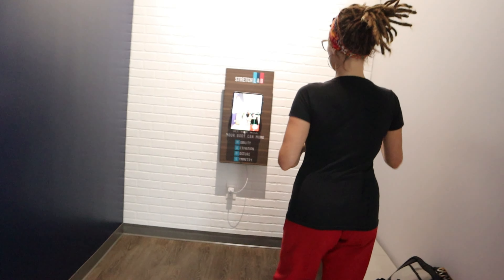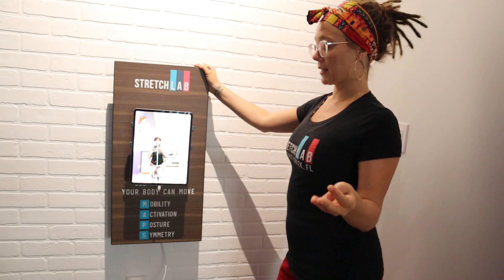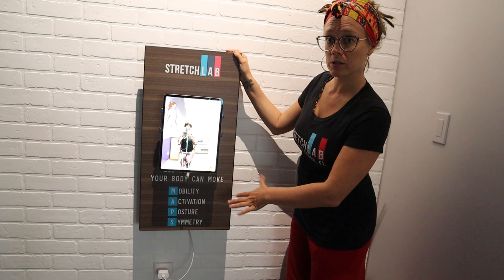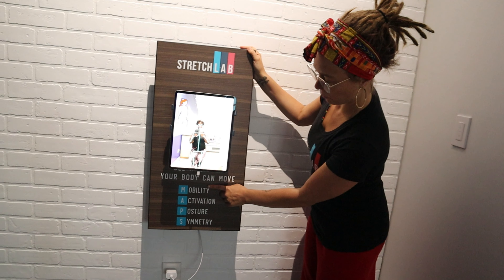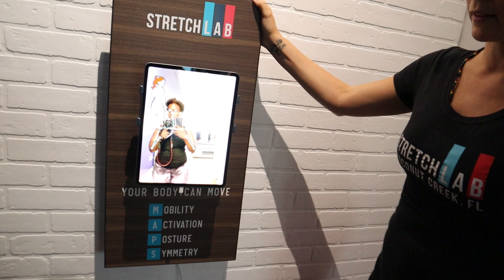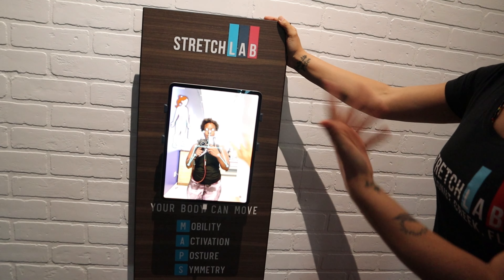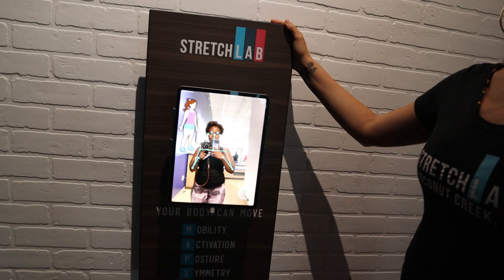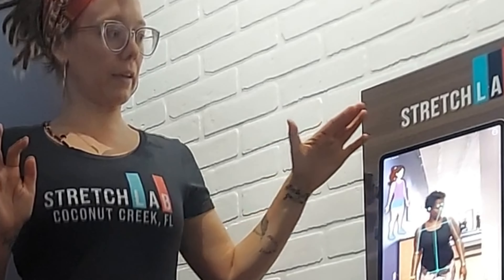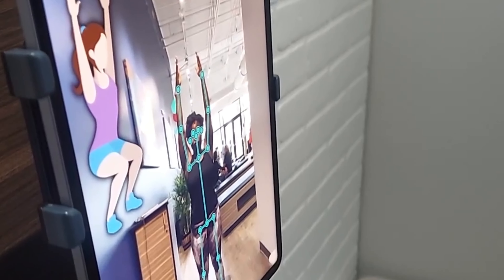So this is our MAPS machine. It gives our customers a tangible cue for seeing and tracking their progress. MAPS stands for Mobility, Activation, Posture, and Symmetry. You do three overhead squats in front of this machine and then it gives you your reading when you're done.